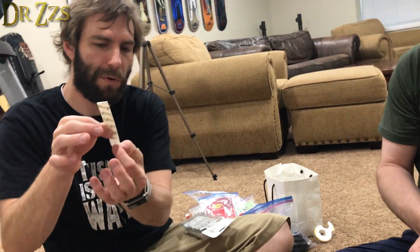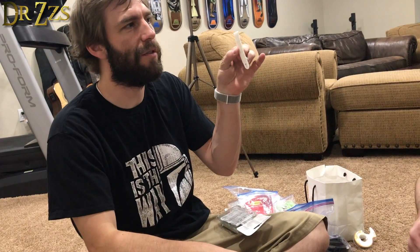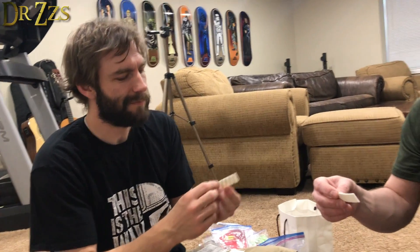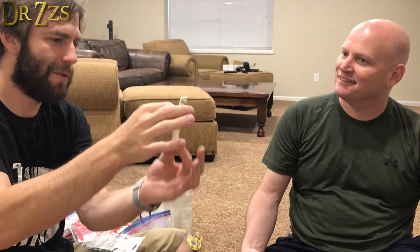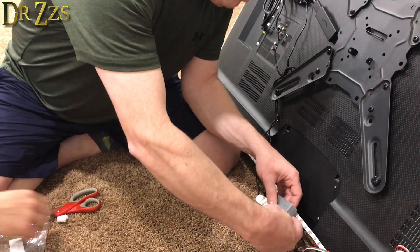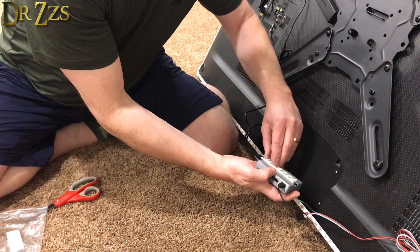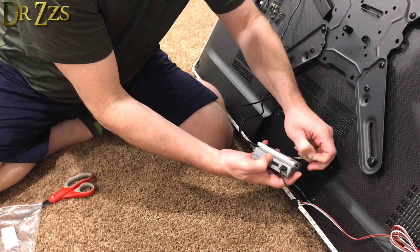You know how all the 3M stuff works — when you elastically deform these strips they lose all their stickiness, and that's how they release from the wall without taking off the paint. When you pull down like that, the elastic deformation removes the stickiness and they come right off. I didn't want to push too hard on the TV.